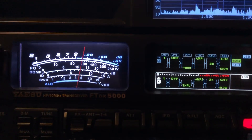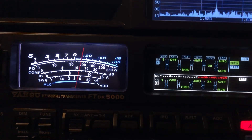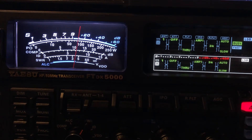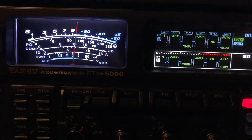N4HNH here. By request from Mike, K-A-2-F-I-R, I'm going to shoot a video illustrating the IPO1 and IPO2 selections on the FTDX5000.